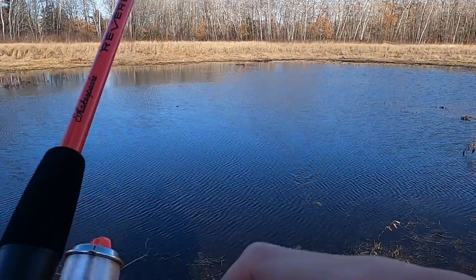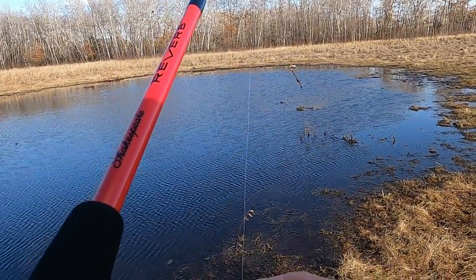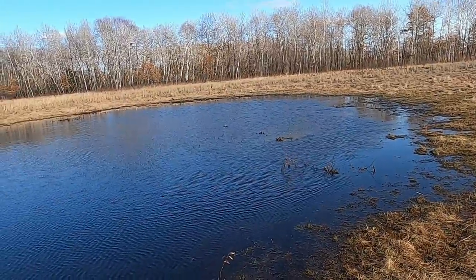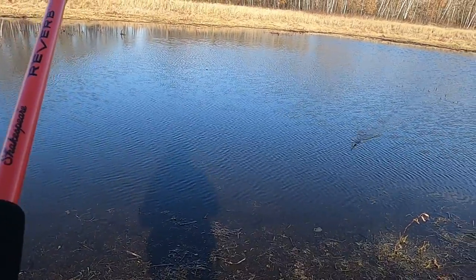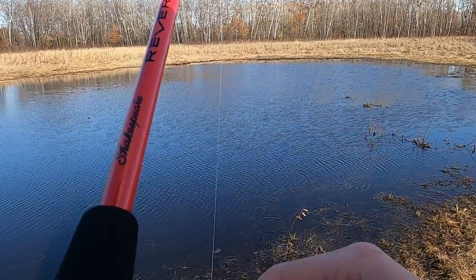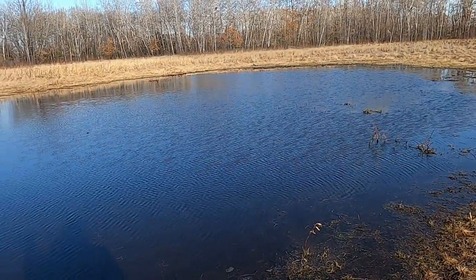There's ducks quacking all over here. This is so nice. I've never fished here before. I've never seen the water here before. It's kind of cold — I should have brought my gloves.